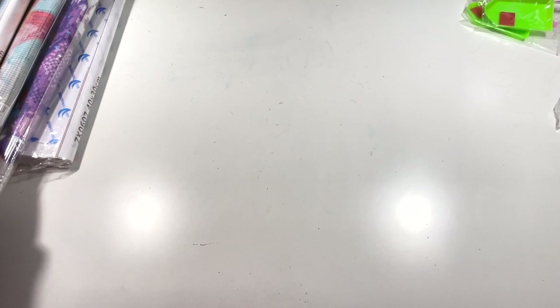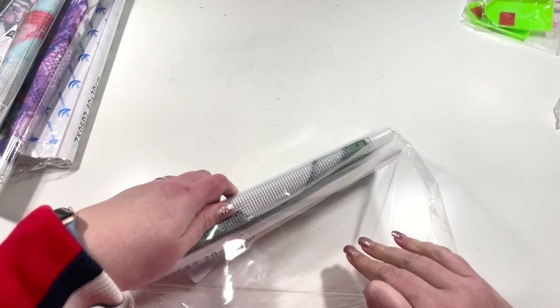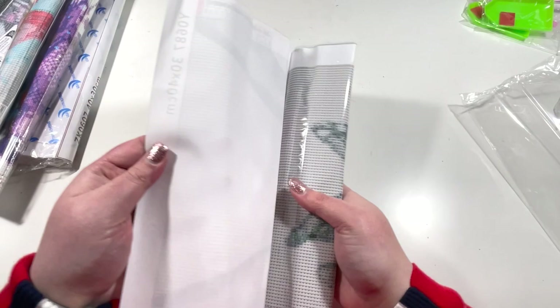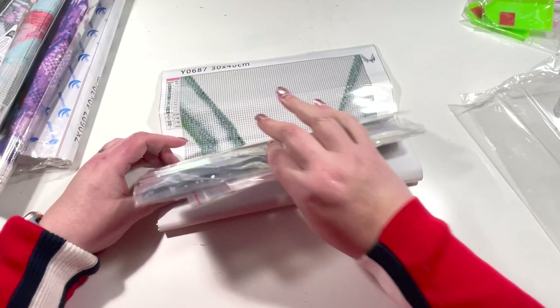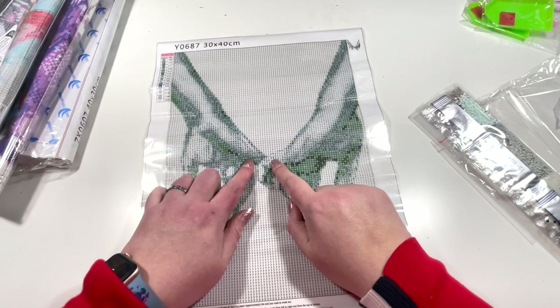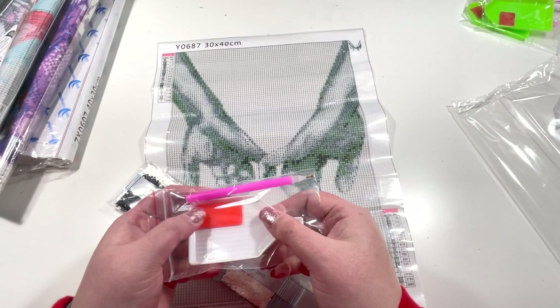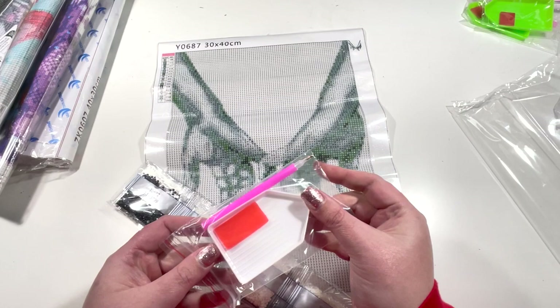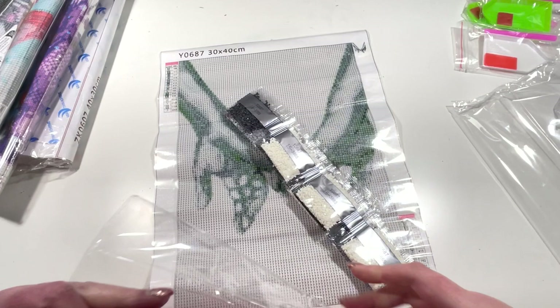Next up is another 30 by 40. I just love this one when I saw it — it's two hands holding with little fingers, and I wanted this for my bedroom. We have the standard pen, wax, and tray — actually a bigger bit of wax in this one and a different tray with a doodle on the end. This is another round drill kit.